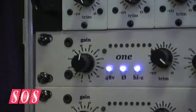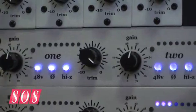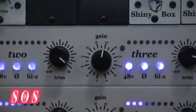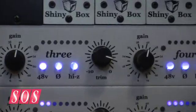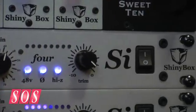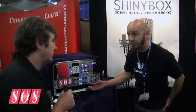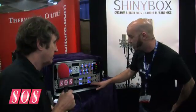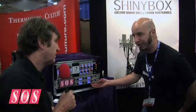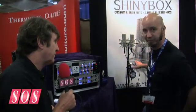So this is a quad mic pre-amp? This is a transformerless mic pre — it's a repackage of the 500 series version, so four channels in a single rack space, 72 dB of gain. The design is essentially transformerless in and out, but the concept for it was ribbon microphones.